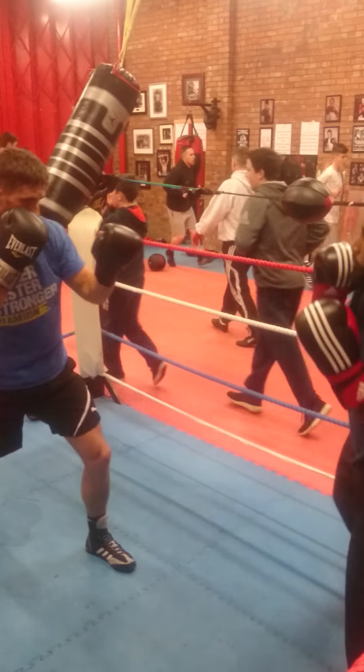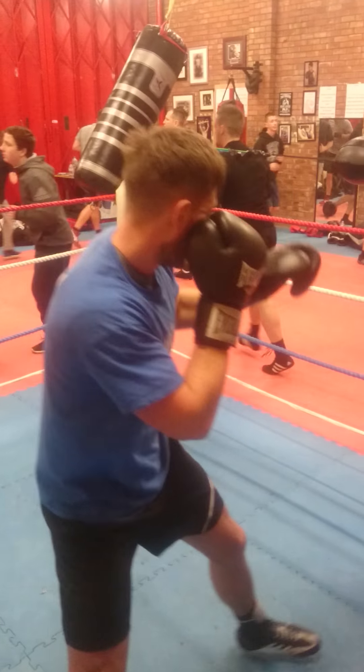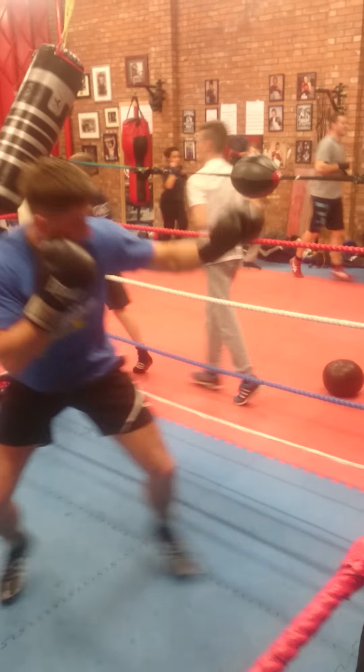Concentrate on him. Just box and listen. Keep that back up straight. That's where the hands are when you're looking over that joint.